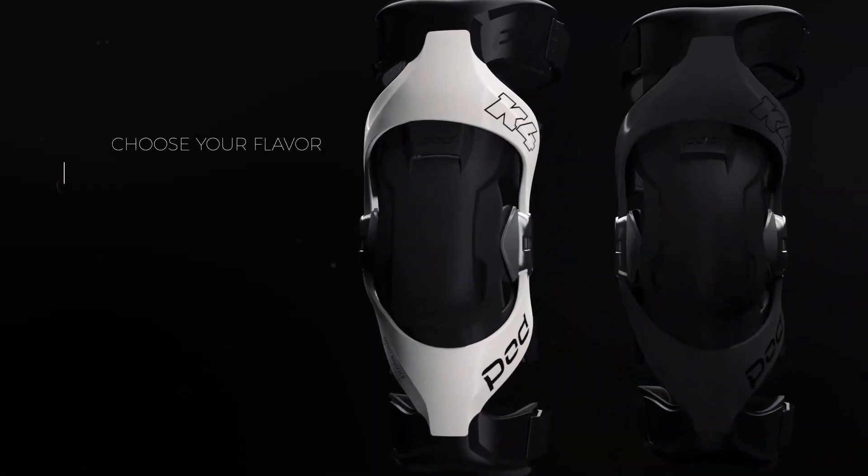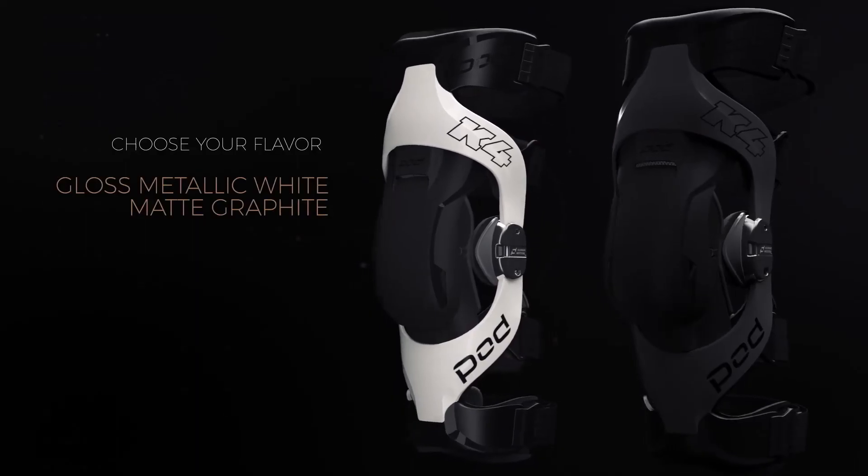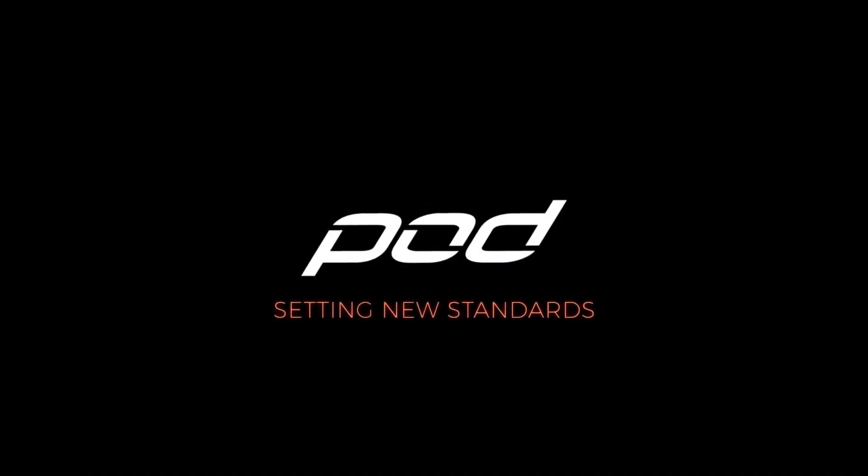Available in gloss metallic white or matte graphite — so choose your flavor. POD: setting new standards.